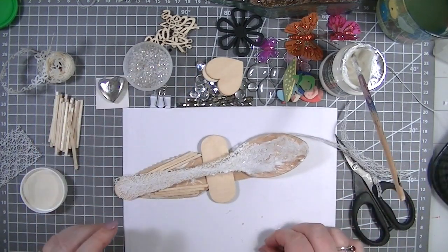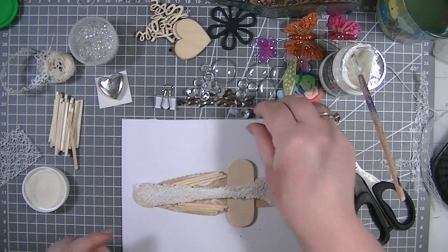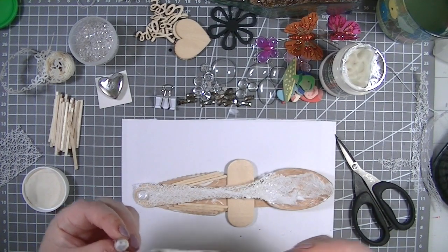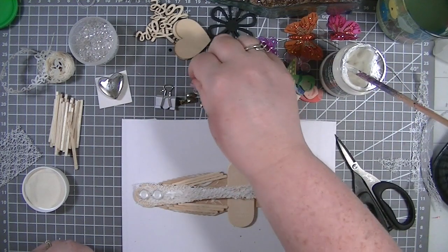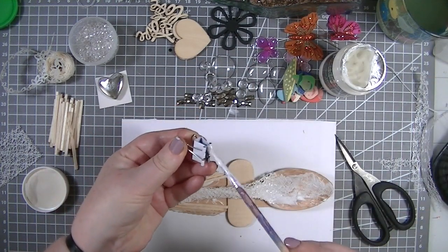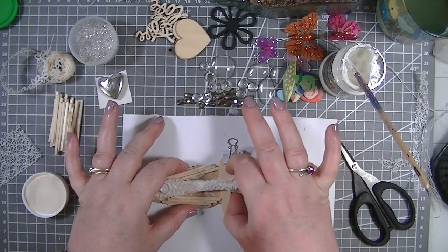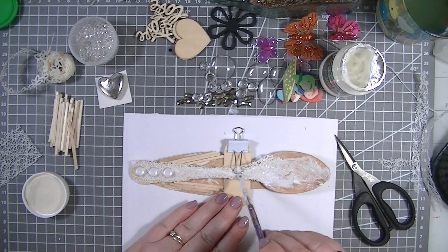Loving that texture, absolutely loving it! Now I definitely want my cabochons and gems on. I thought these gems would be really cool put upside down — just a few along here. I'm actually going to pop some gel medium in this clip because I'm going to use it to hang on the wall. Then I'll put gel medium on the butterfly so it's always going to be adhered.